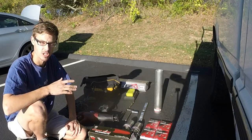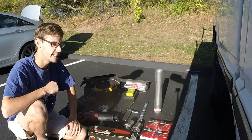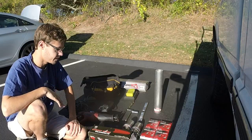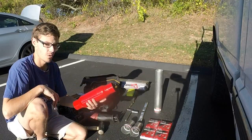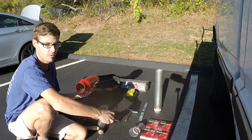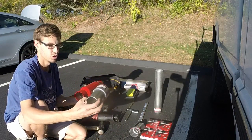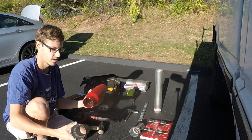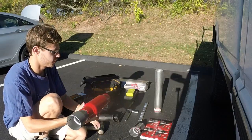First step, chop off your exhaust — already did that. Once that's done you're gonna open up your glass pack. We have a three inch pipe on the truck, so we're using a three inch to two and a half inch coupler, which is gonna go inside the glass pack.